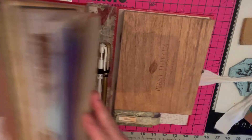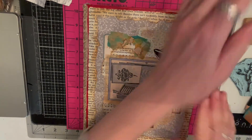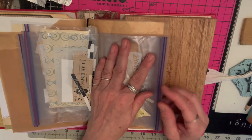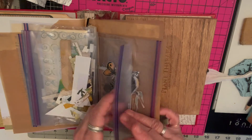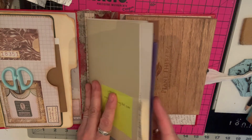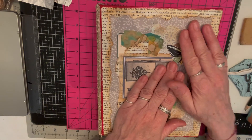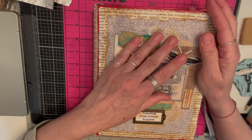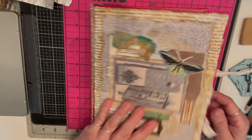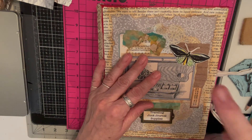All of this folds up and closes. I was also thinking I might be able to take a piece of acetate and take some stamps with me — so the kit is still evolving and growing. Let me know what you think in the comments, whether this is a good idea or you think I'm insane — either could be true! Thanks for watching!